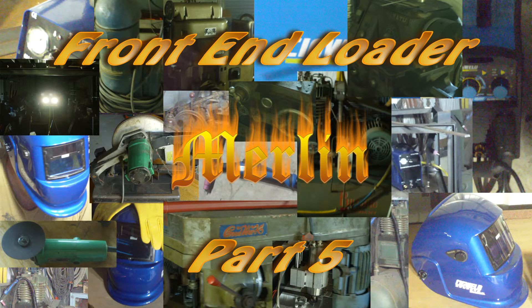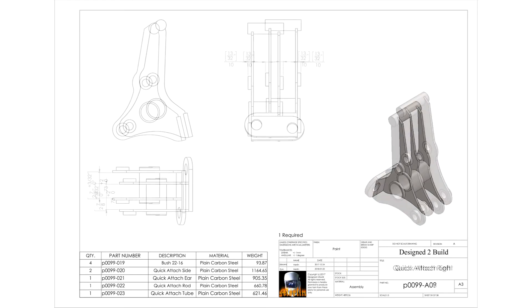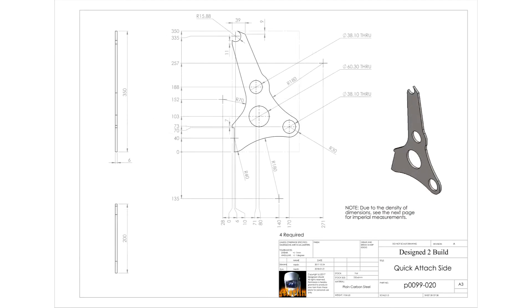Hey YouTube, welcome to part 5 of the front end loader build. In this episode we're going to be building the quick attach for the bucket. I've made the quick attach rather curvy because I think they look professional, but you can get the same result by putting the holes in the correct place and just drawing straight lines between them to have a basic triangular shape, which would look kind of ugly. I prefer the way I've done it.